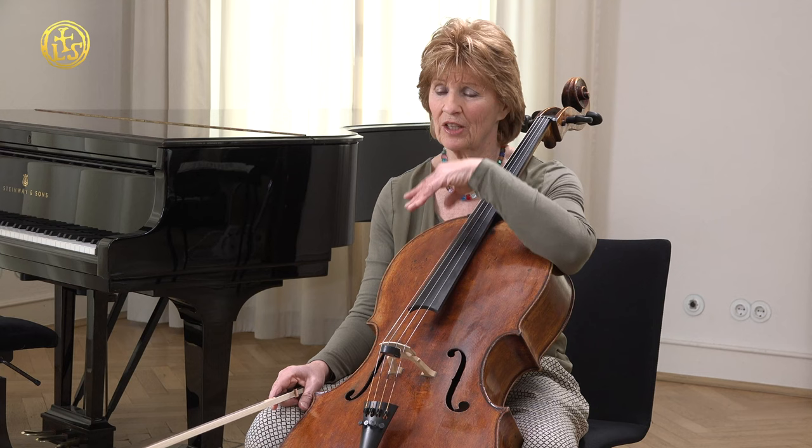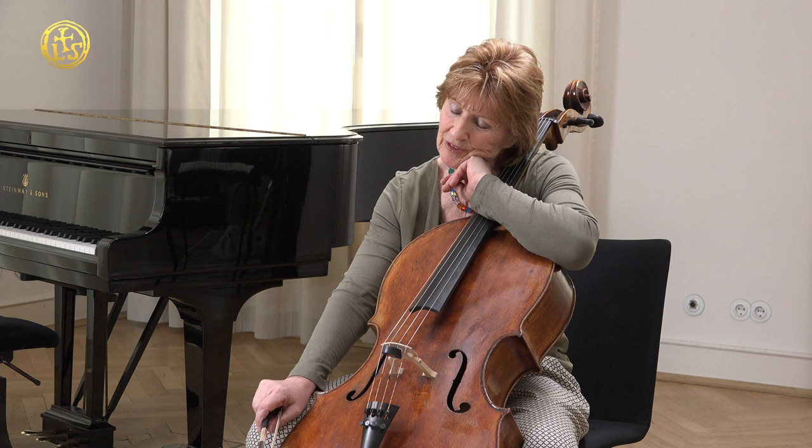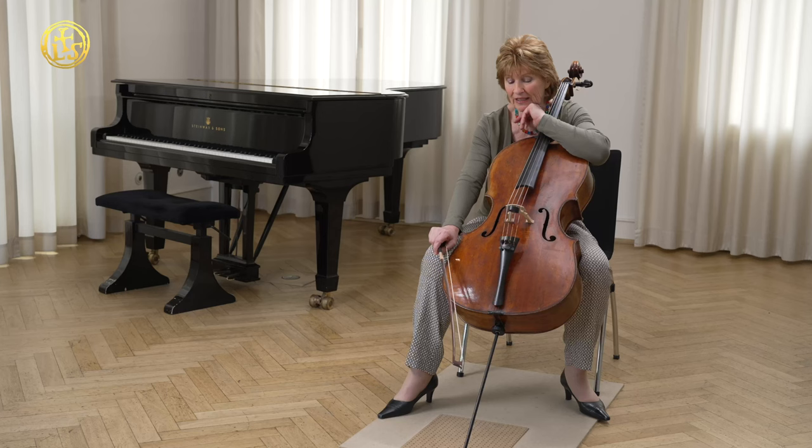Since the Il Kanone exists, I changed from the normal Larsen - what you could buy before - I changed to the Il Kanone. And I like on that instrument very much the clear and focused D string, and the same on the C string, that comes very well with this instrument. But the G string, I take the warm and broad Il Kanone.